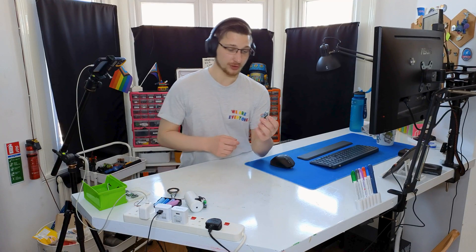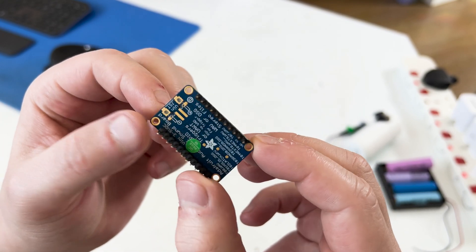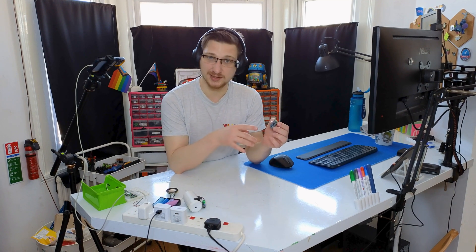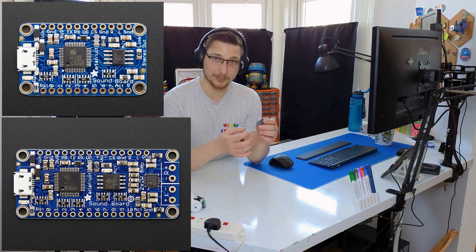Let's begin with the audio. This is the Adafruit soundboard — it is super easy to use. You load your files on it; it has about two megabytes of flash, and then you change the name of the file to correspond to GPIO pins. There are also different modes, so you can have background music that always plays, or you can just have sounds triggered by GPIO pins, which is more likely what I'm going to be doing today.